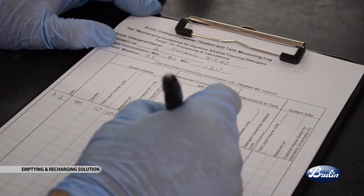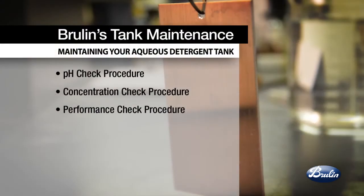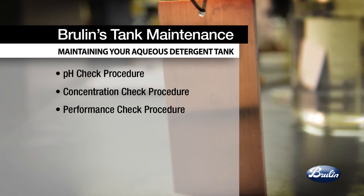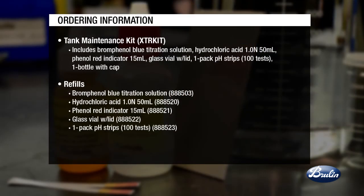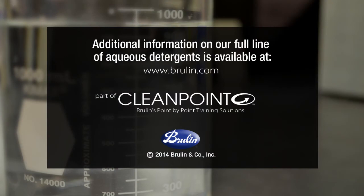When concentration, pH, and performance checks suggest changing the tank, also check that the age of the detergent is typical. By monitoring the pH, concentration, and performance of your alkaline detergent tank and following the previously described control sequence, you can ensure the best results in your cleaning process. For more information on general tank maintenance or consultation about how to tune up your parts cleaning process, contact your Brulin representative.